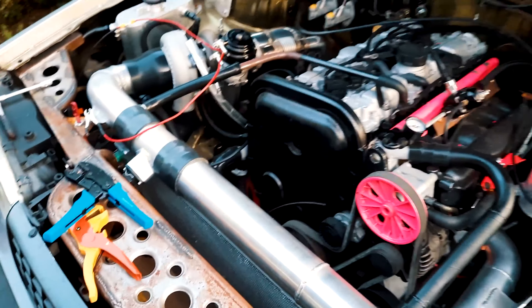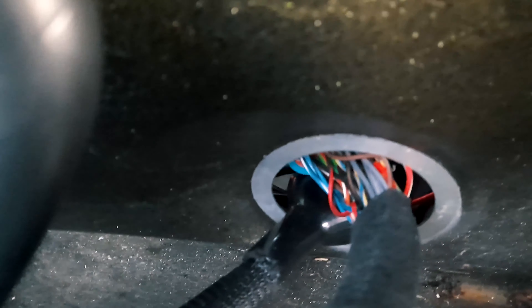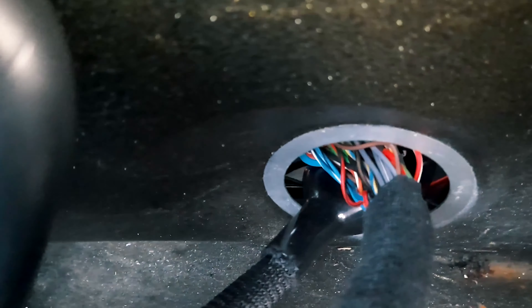We've run all the wires now. It's mostly tidy. There's a few bits that need sorting out, like these temporary grounds - we obviously can't leave them like that. And our firewall plugs are just going through holes at the moment, so we need to cut extra sections out of here and then we can make plates on either side that the firewall plugs attach to. Engine loom's looking lovely and neat. So there's a big firewall plug there and there's another 12-pin there.